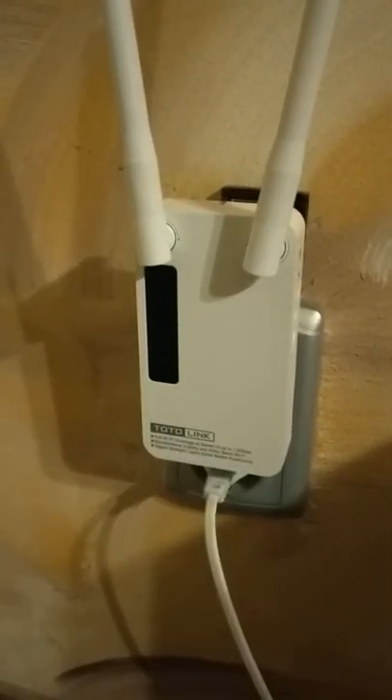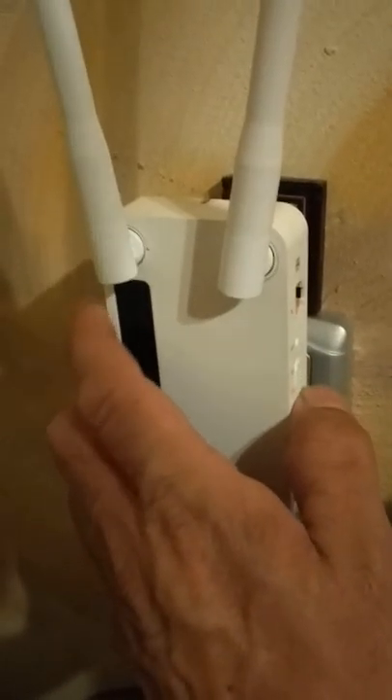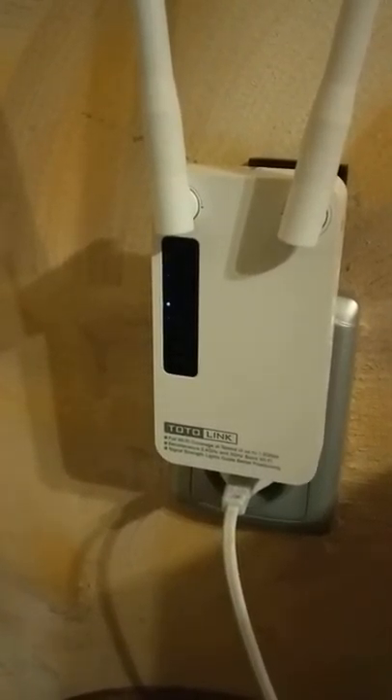I want to show you the problem with my extender. The extender is in the power socket, I put it on the on position, and the router is here in the same room.